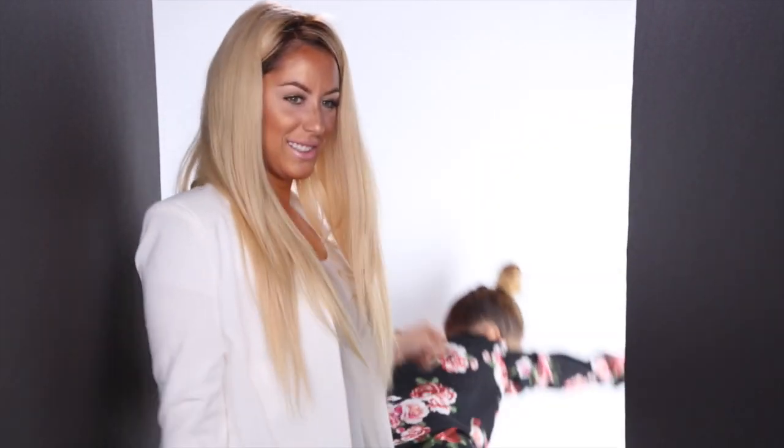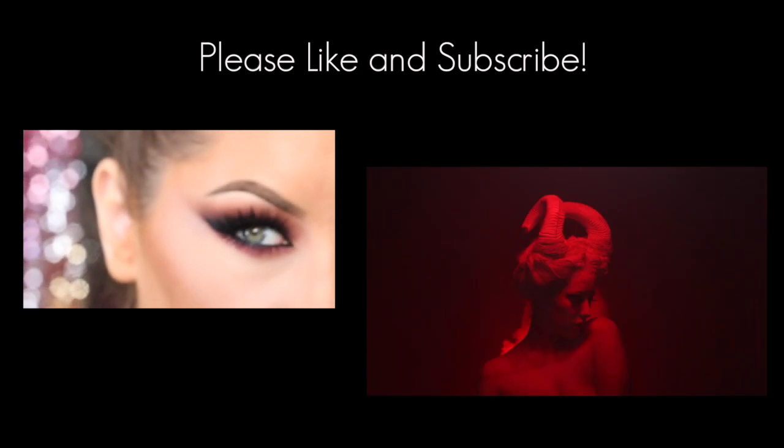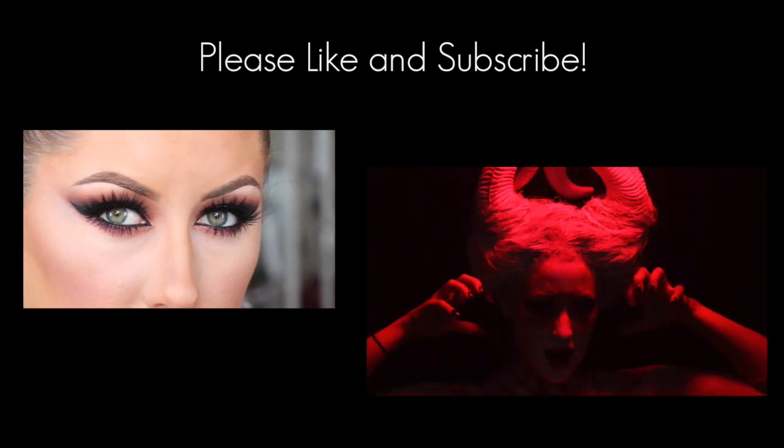That's Nikkie and that's me. I'll see you soon. Bye.